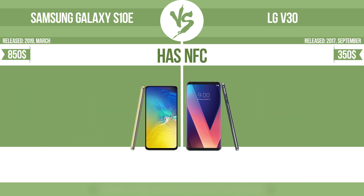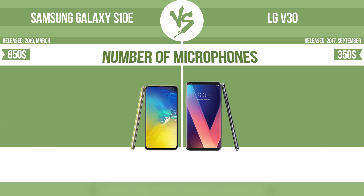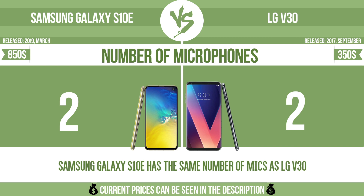Has NFC. NFC, near field communication, allows a device to perform simple wireless transactions. Number of microphones. More microphones result in better sound quality and enable the device to filter out background noise.